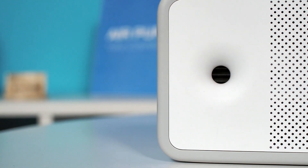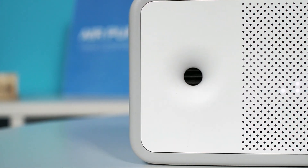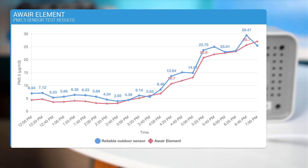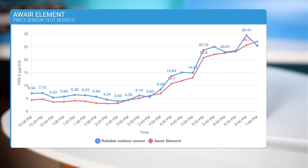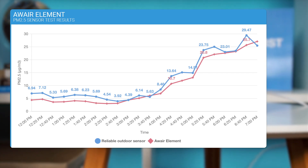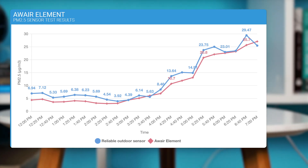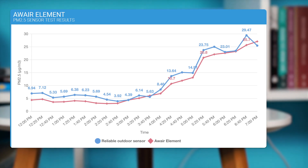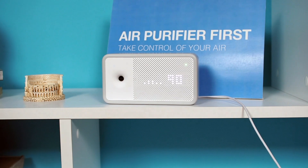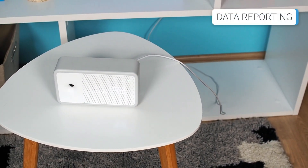In terms of accuracy, the PM2.5 Fine Dust sensor has an accuracy of ±10%, which is similar to our testing of this sensor. We performed a test by placing the AWARE Element outside and measuring the concentration of PM2.5 over a seven-hour period, comparing the results with those from a government sensor located nearby. The results showed a deviation of approximately 13.68%, which is relatively acceptable. The VOC sensor on this air quality monitor has an accuracy of about ±15%.